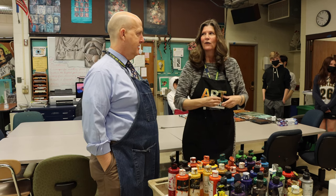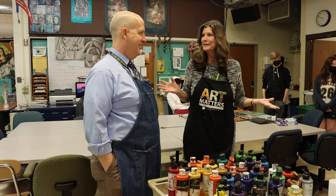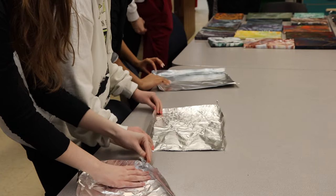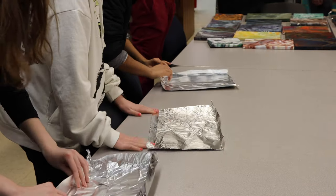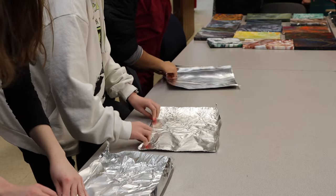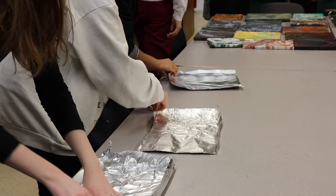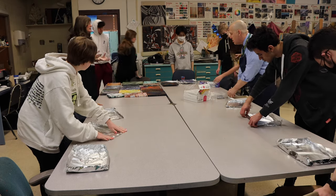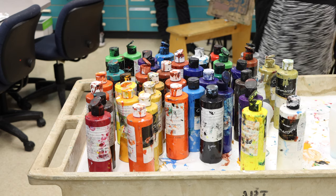Today we're going to do some painting but without paint brushes. We're gonna start out with a piece of aluminum foil that we make a trough with. The trough is just kind of like a little bit of a sheet. When we do this pour,